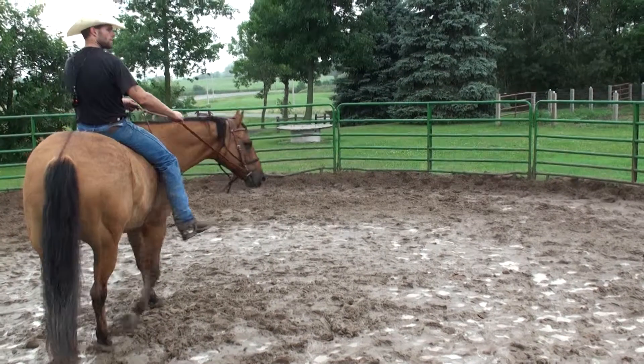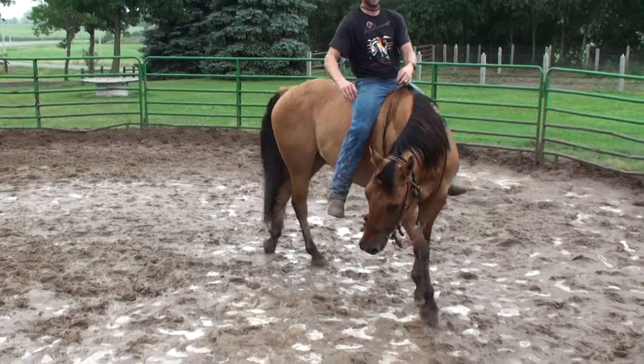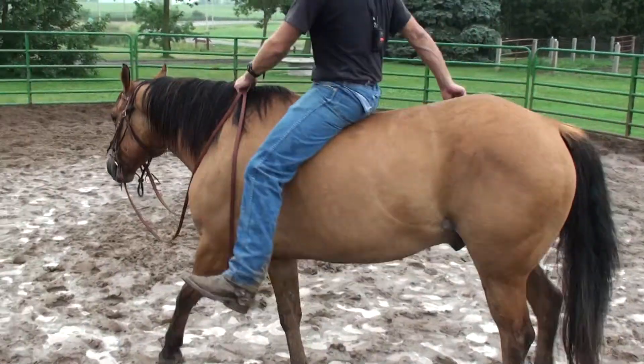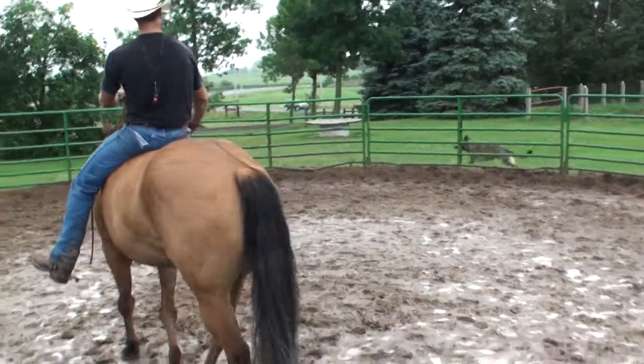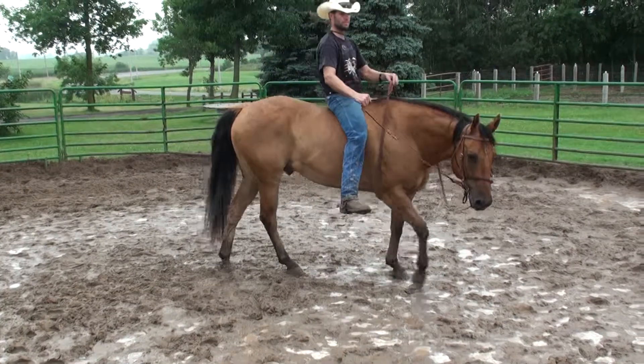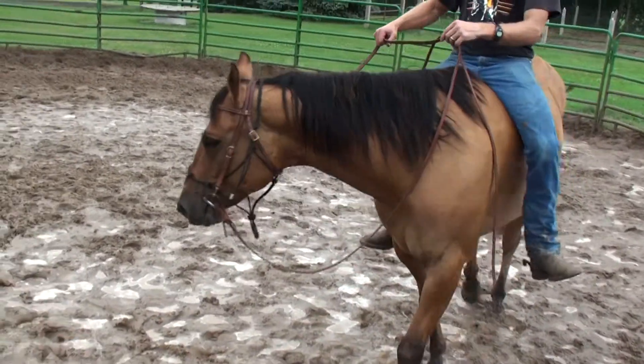The difference between doing this at a standstill versus the walk is this is where they really start to engage that hind end while they're moving. So explain how when you just did it from the ground you didn't want his feet to move, but now you're asking the same thing but his feet are moving.